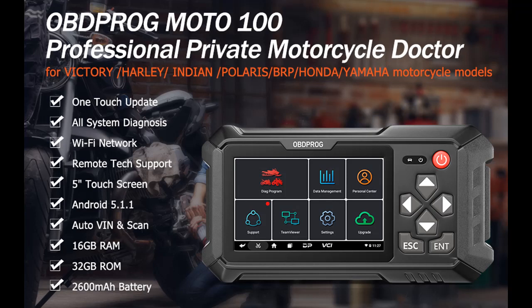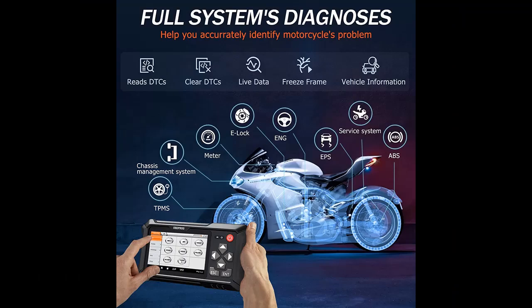Why you choose OBDPROG Moto100, a Motorcycle Diagnostic Scan Tool with Service Lamp Reset. The following are some feature highlights on why you should choose it.